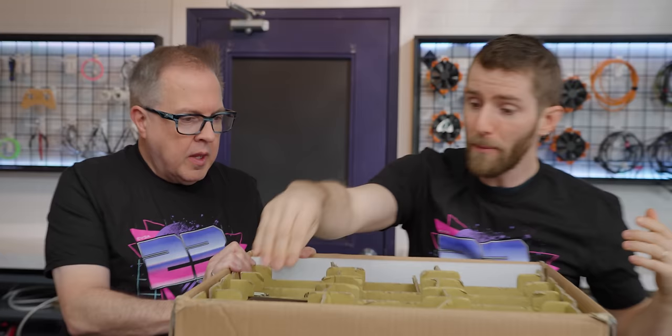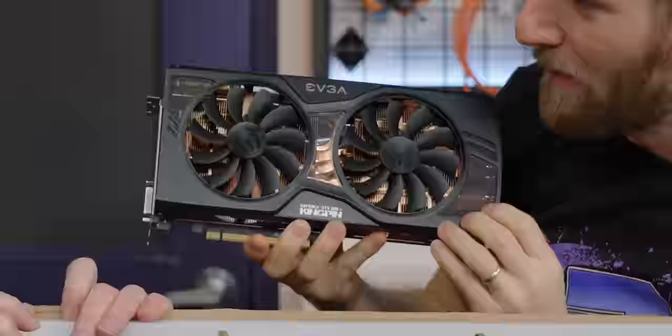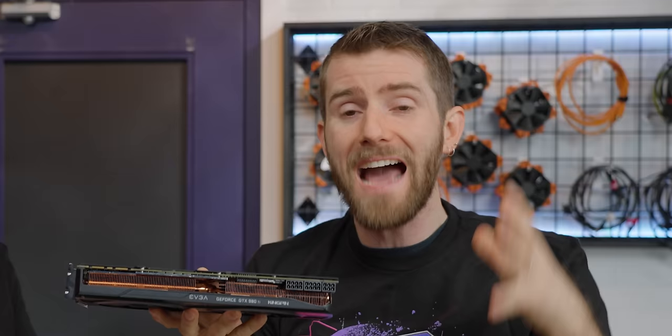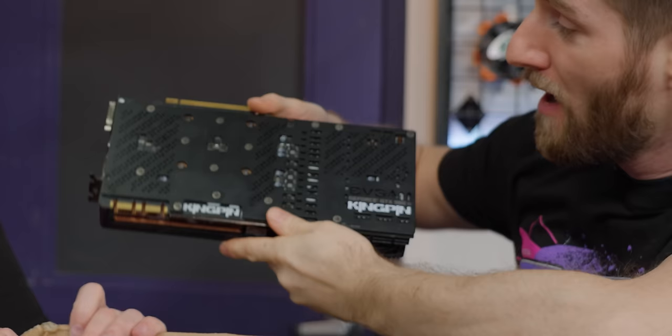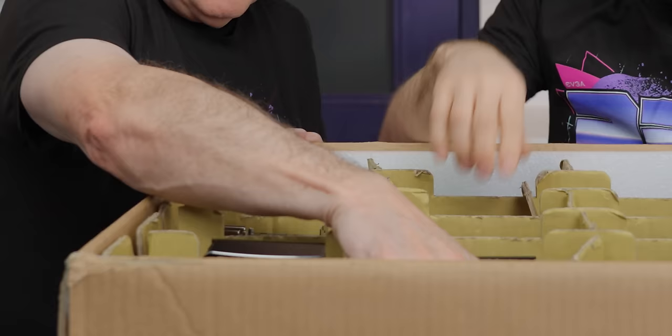How about this one right here? This would have been something pretty tough to compete with — the 980 Ti Kingpin. Vince Lucido, or Kingpin, worked with EVGA on this card to dramatically increase the available power to it from 250 watt stock to 450 watts. That involved adding additional power connectors, a full backplate, and of course this all-copper drop-dead-sexy cooling design.